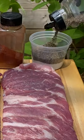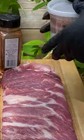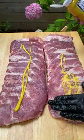Today we're going to be making pork side ribs. Start off by making a rub which is equal parts salt, pepper, granulated garlic, and some paprika for color. Shake that around and then pull off the membrane.